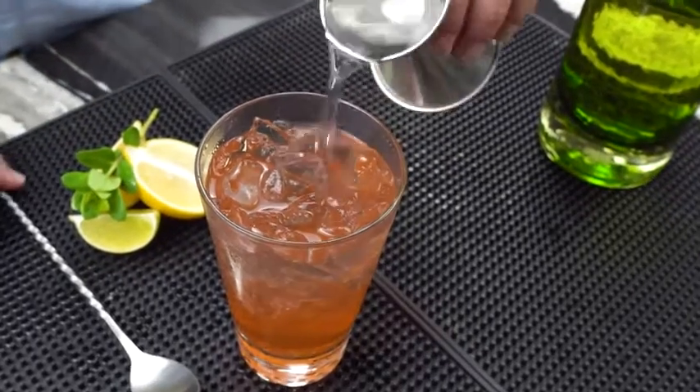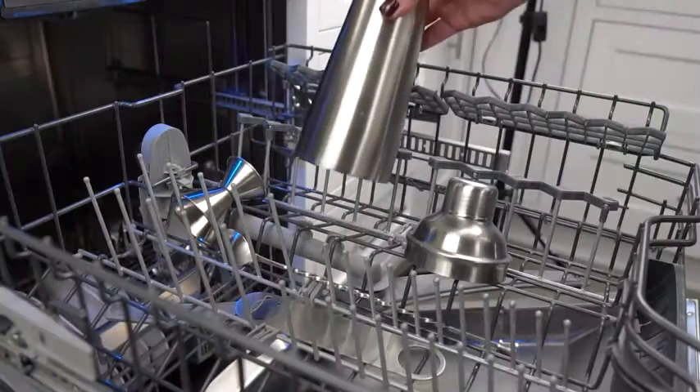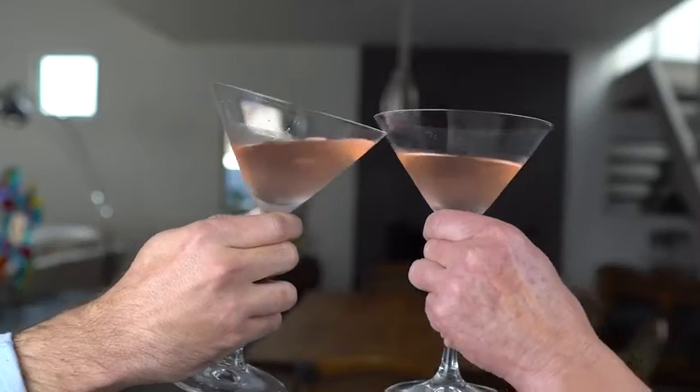For the times you prefer to mix your drinks, just stir them with a tall bar spoon. All the items are dishwasher safe, so just pop them in the dishwasher and get back to your perfect cocktails.